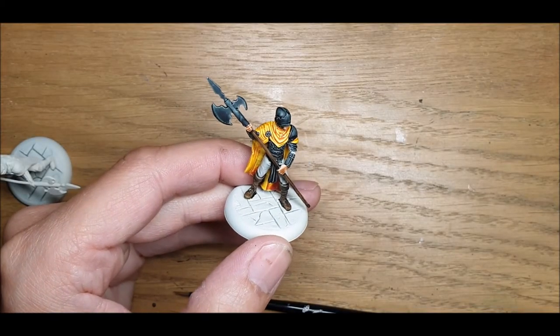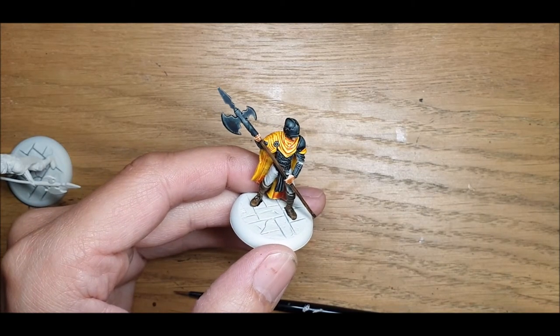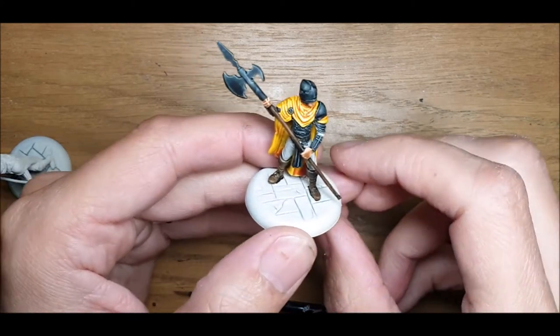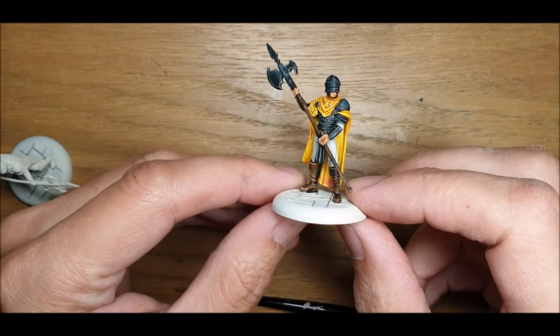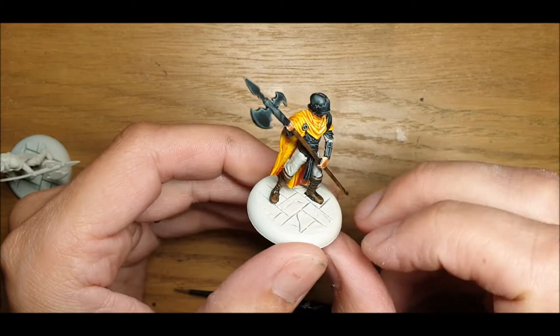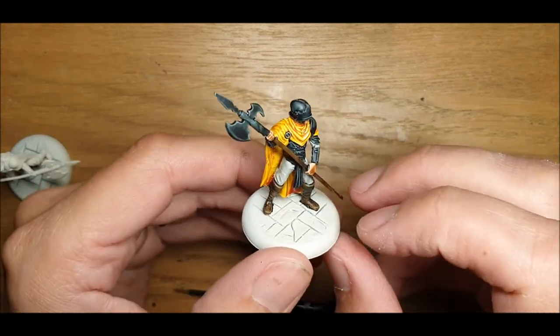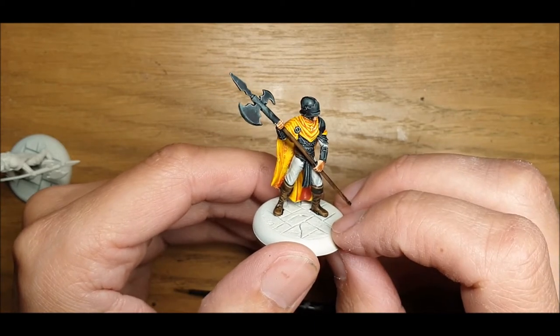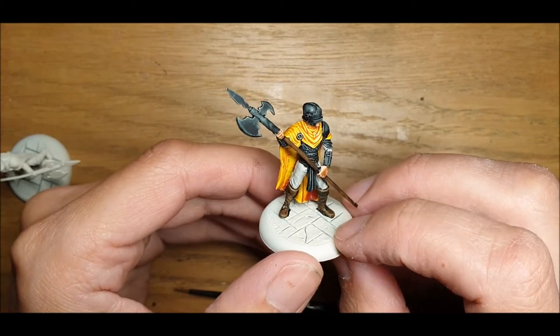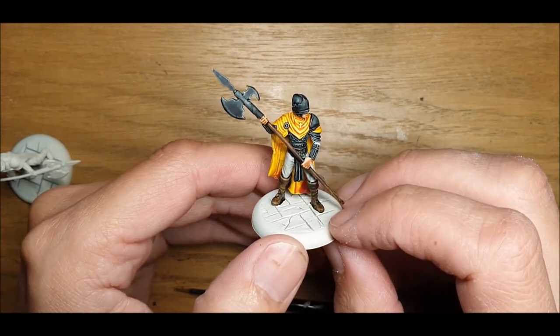Hello and welcome. Tonight we're going to do a short painting video on how to use contrast paints to paint one of these fantastic Vatican Guard from TT Combat Carnivali. It's a new faction for me. We've been videoing a number of battle reports over the last few months, and me and Charlie decided we'd spread out and try and collect a couple of different factions to make the games more interesting. So obviously I'm keen to get these painted and get them on the table as quick as I can.